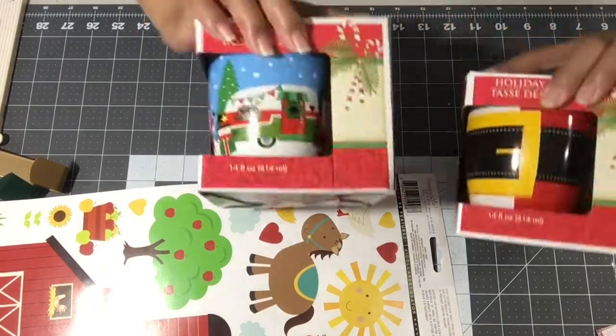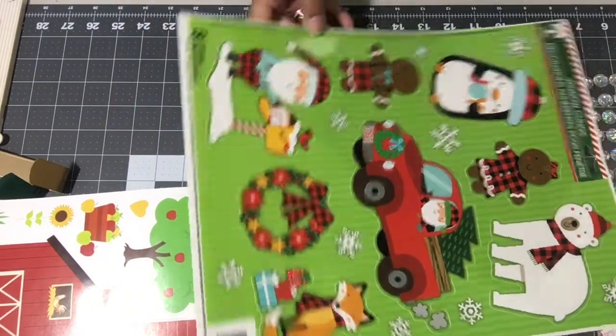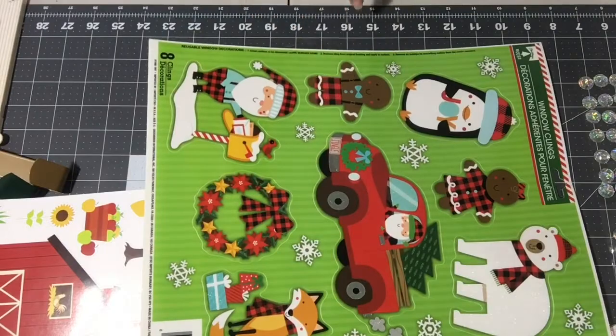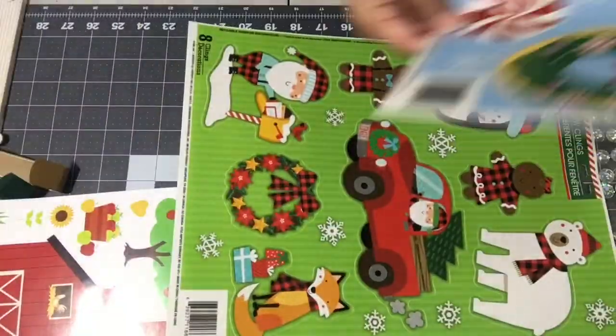Those would be nice for teacher gifts or happy mail. They had so many to choose from, but I picked the little red truck — his license plate says 'jingle' — and then look at this little gingerbread man with his plaid pants on, and Santa, and a baby blue mailbox and wreath. Even the fox has a scarf on and the little gingerbread girl in her dress — super cute!